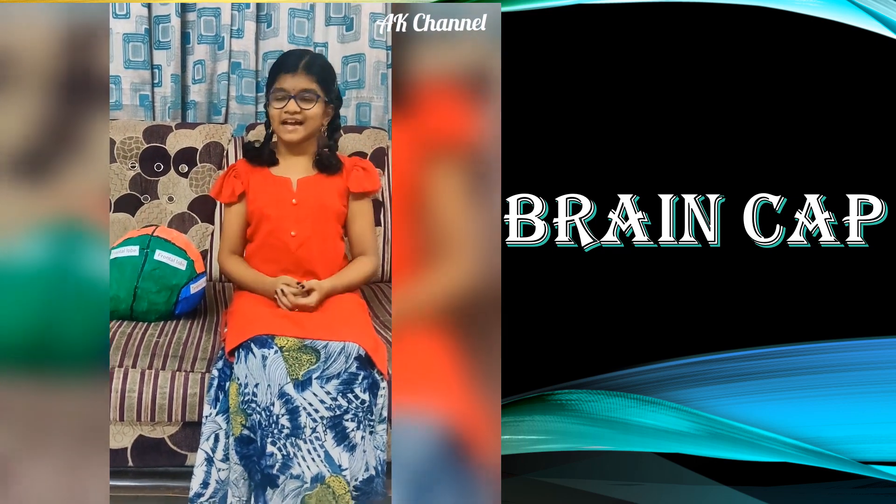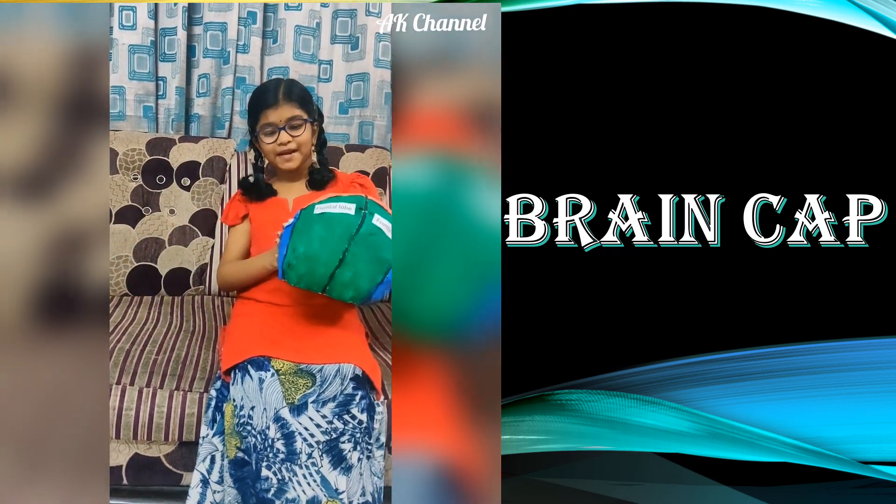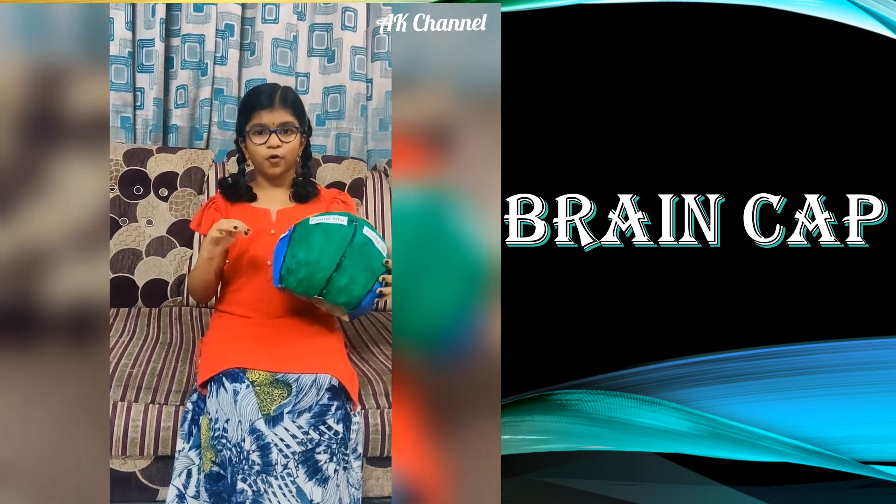Hi friends, this is Akshayya. This is my brain cap — it has 4 lobes.